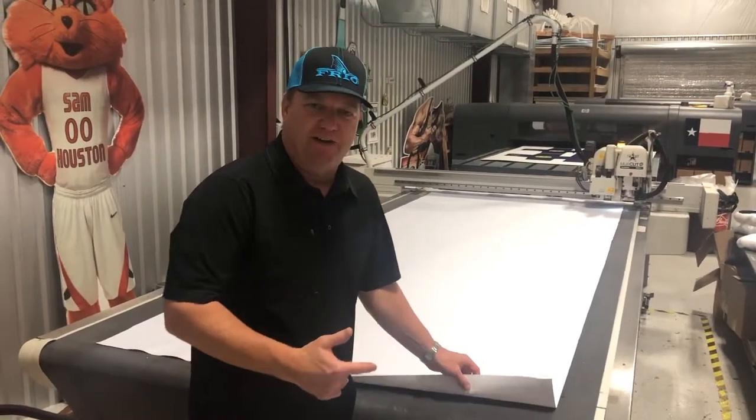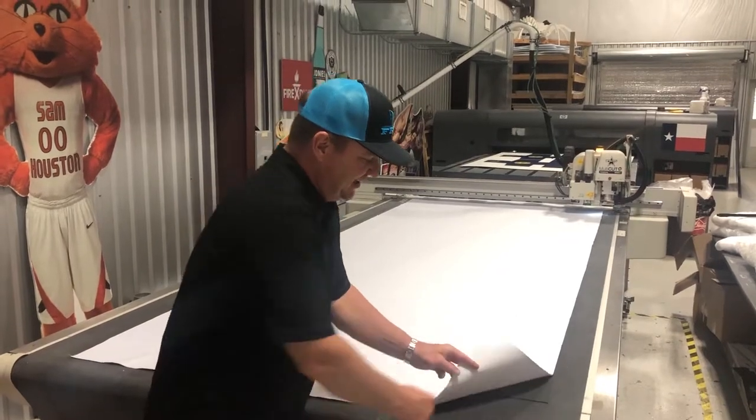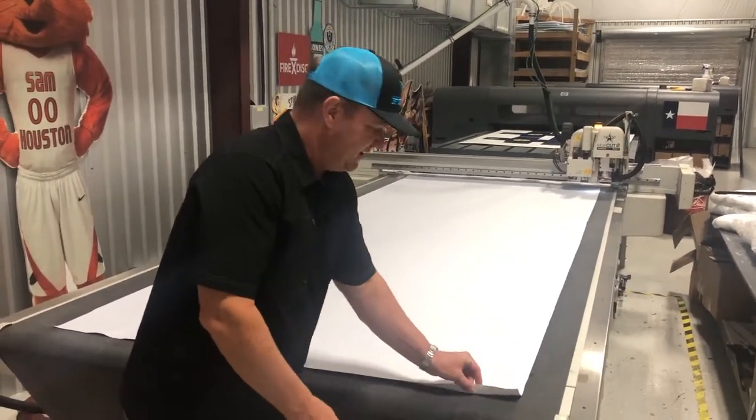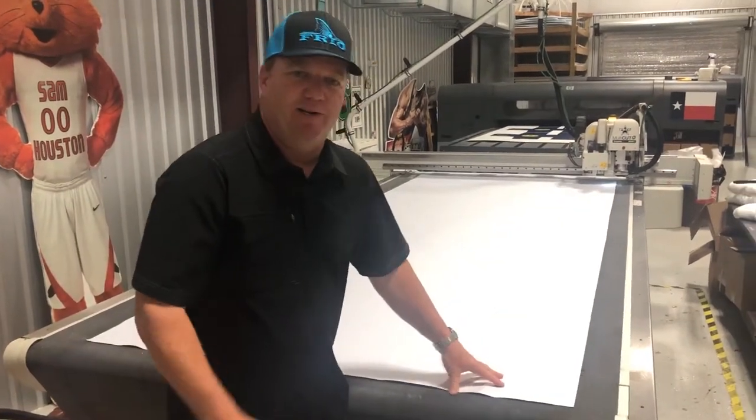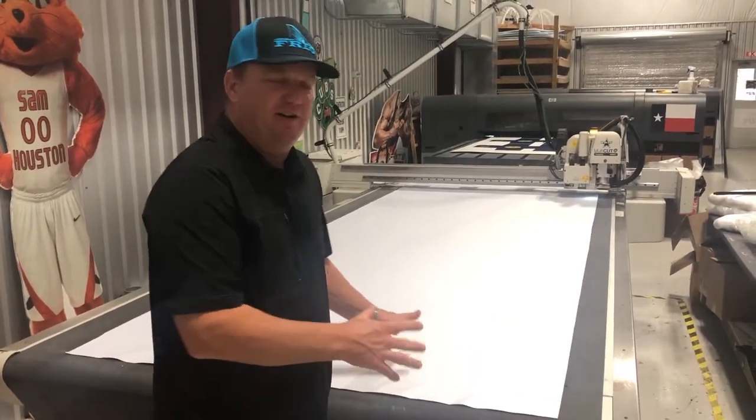This is the first part of the manufacturing process. We're going to take the material — it's a polyester coated material. We have it on our flatbed cutting table and the machine is going to come up and cut the die shape that we need to make all the parts of the bag.